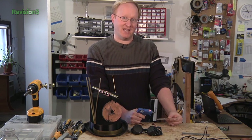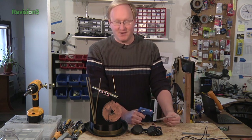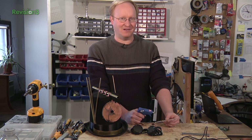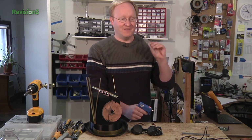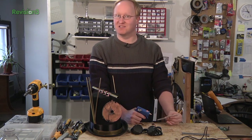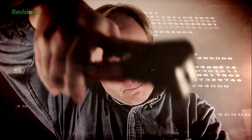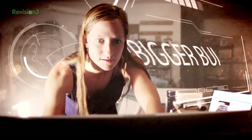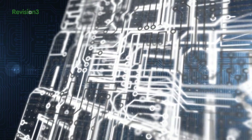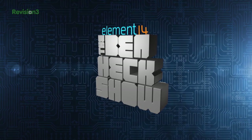Hello and welcome back to the Ben Heck Show. As you can see, I'm making some more improvements to my steampunk outfit. We've also gotten further with the persistence of vision display. In this episode, we're going to finish it up and see if it works. Amazing builds, exclusive mods, cutting-edge ideas, electronics, engineering, and more — every week on Element 14's The Ben Heck Show.